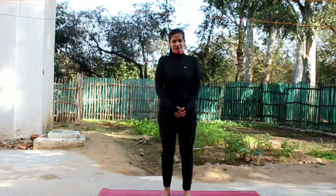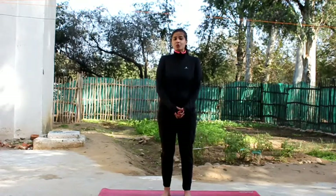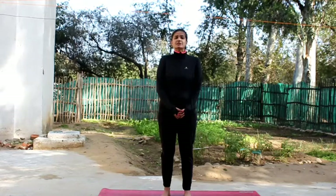Namaste everyone, I am Akanksha, your yoga coach. We are going to be observing some asanas which will be very good for your balance — not only your physical balance but also your mental balance.